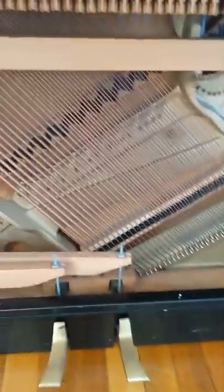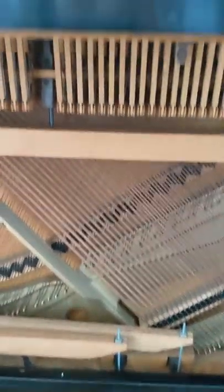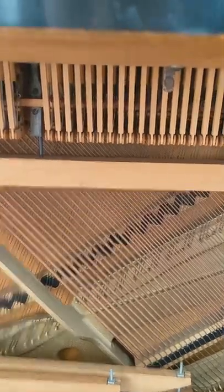This is my piano. It's an upright Wurlitzer. It is a spinet, which means that it has a drop action.